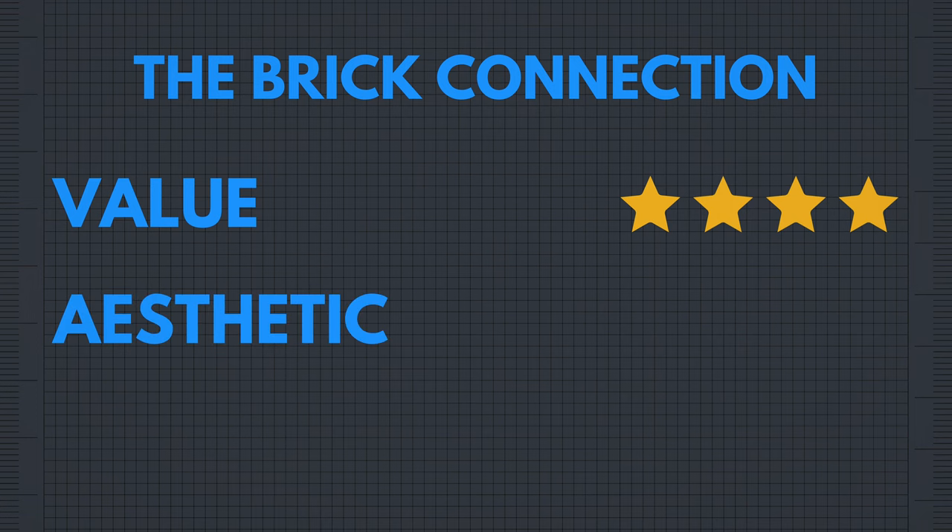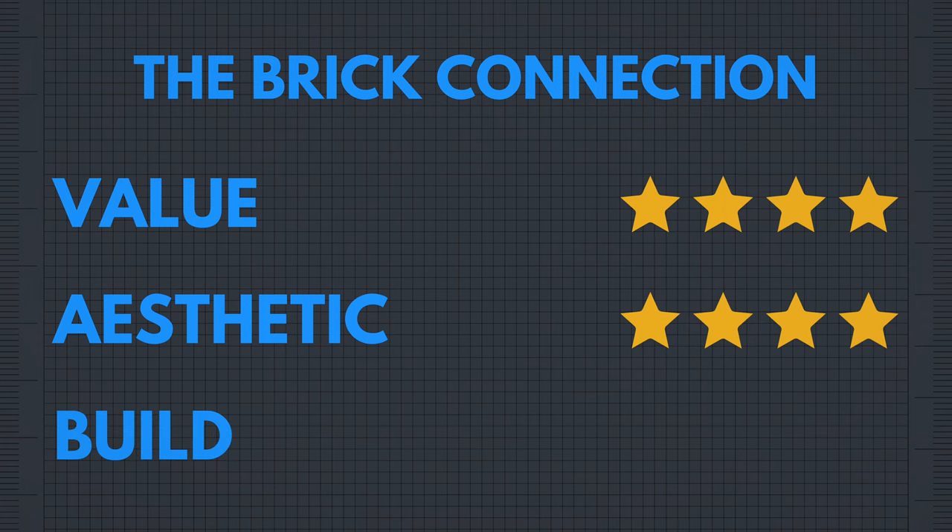For aesthetics, this set came out awesome — it definitely captures the inspiration perfectly, and although I don't mind the studded back, a cleaner look would have been a bit nicer, so I am giving it four stars. For build, I am super impressed. I love the process, love the techniques, and the fact that there is a functional aspect to this set makes it a clear four stars.